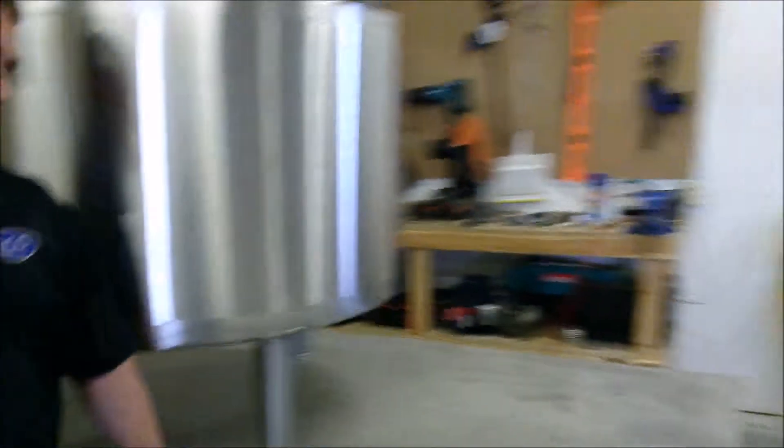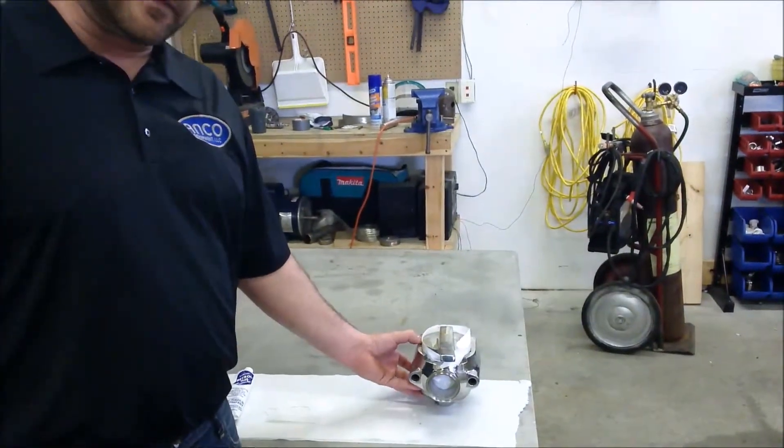Hi, this is Trevor with Anco Equipment, and today we're going to talk about the leak detect valve for your batch pasteurizer. Over here we have an example of a batch pasteurizer leak detect valve.